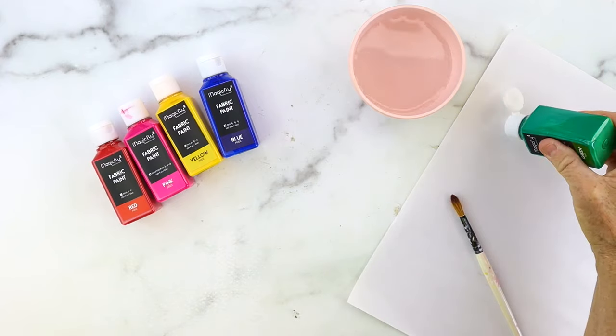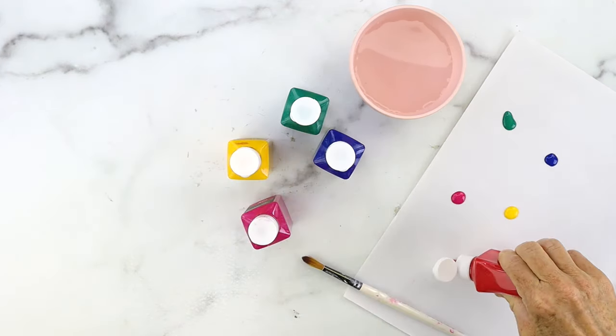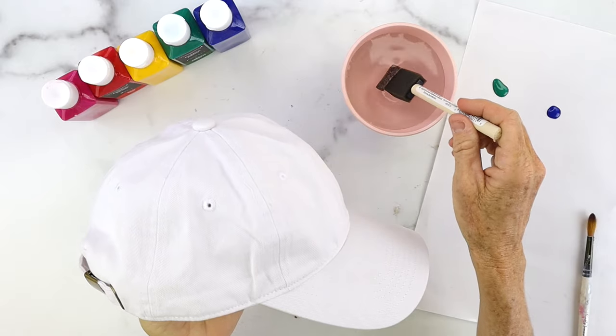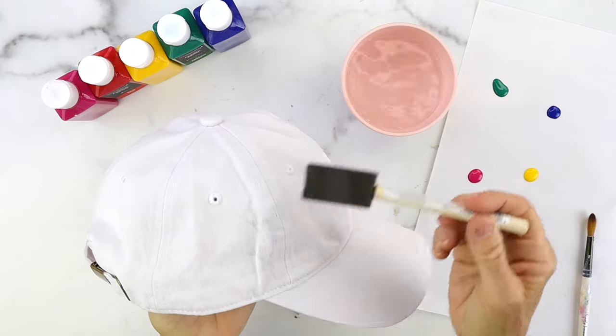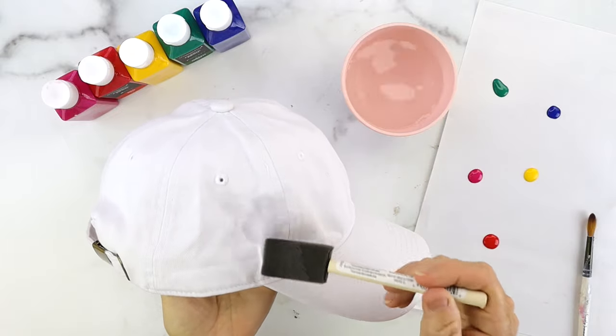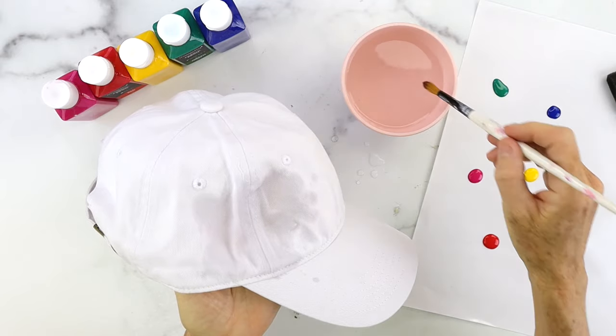Let's start today's DIY with some fabric paint. First you're going to take your fabric paint and put it on a palette — I use palette paper which is actually like a wax paper. Next take a foam brush, dip it in some water, and then saturate a white baseball cap. You could use a spray bottle if you have that, but a foam brush works great.